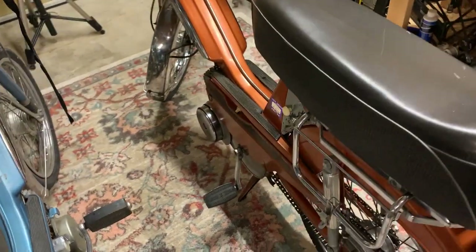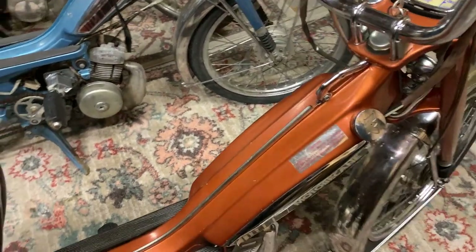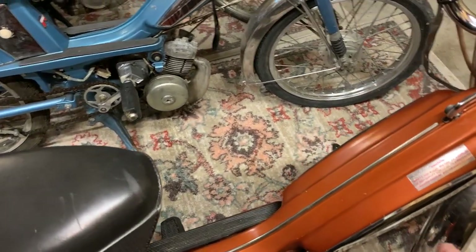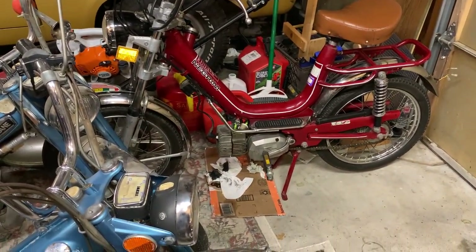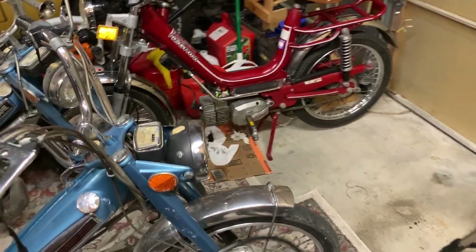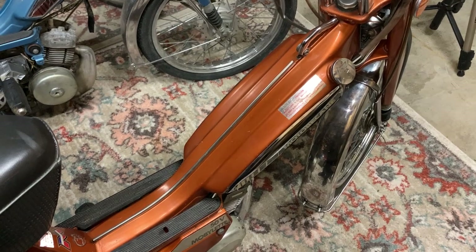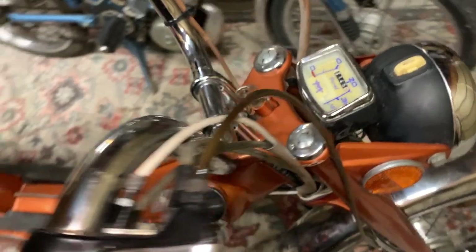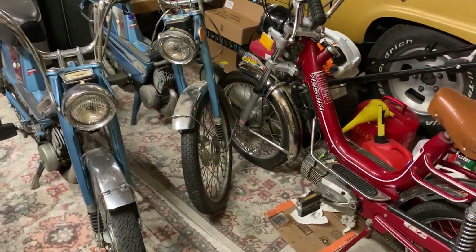The only thing you have to worry about is them breaking and having to pedal home. The Mobylettes hold almost a gallon in their tank; the Negrini only holds like three quarters of a gallon. But you get over 100 miles a gallon on these things, so you can go a long way. I really love them, obviously — otherwise I wouldn't have four of them.